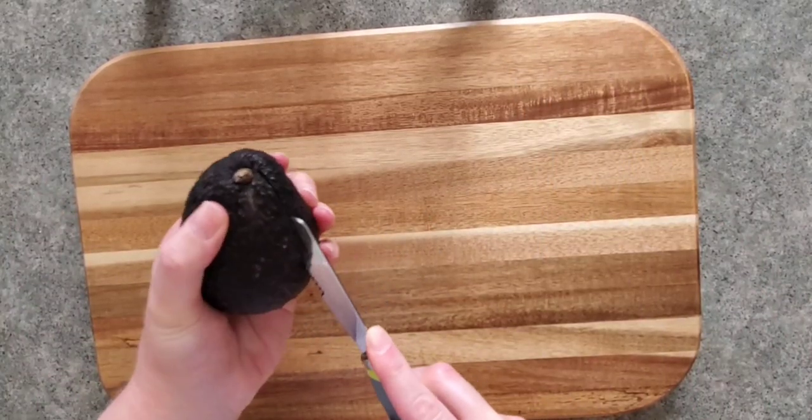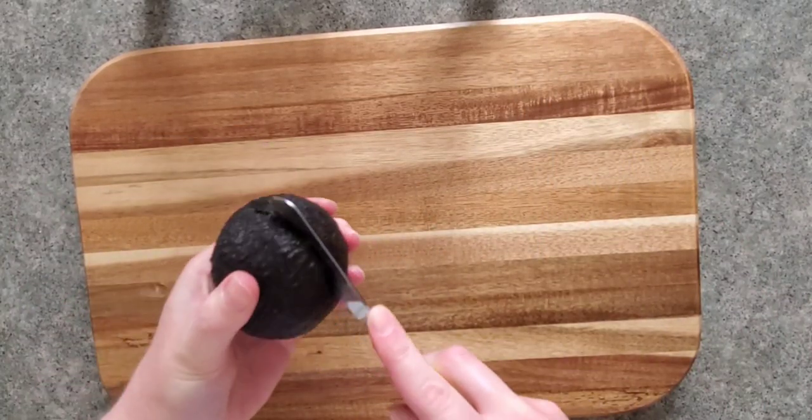Today I'm going to show you how to use our new avocado tool. You're going to want a ripe avocado for this.